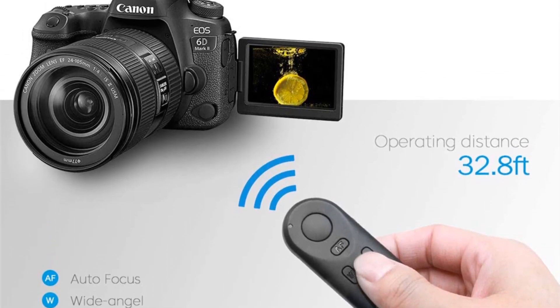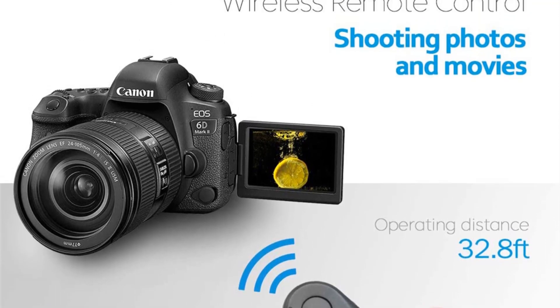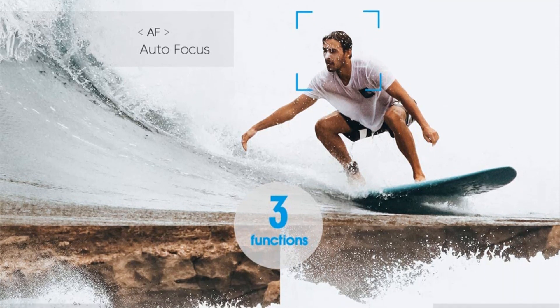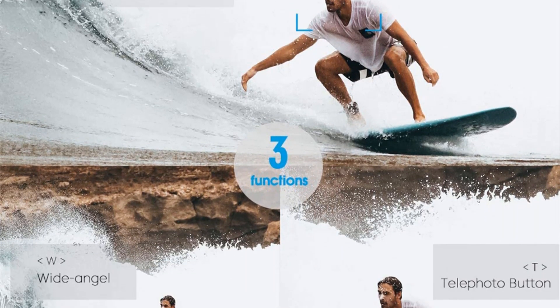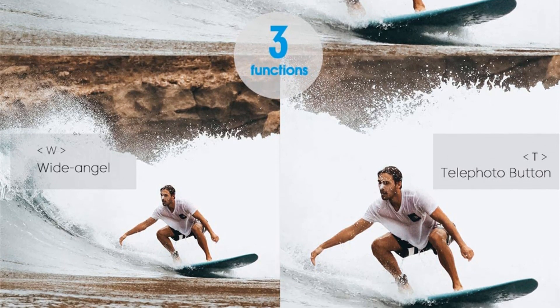This remote control can be particularly beneficial for capturing group photos, wildlife photography, landscape shots, and long exposure night photography, among other situations. The compatibility with a range of Canon EOS camera models ensures that a wide audience of photographers can benefit from the convenience of the BRE1 wireless remote control.